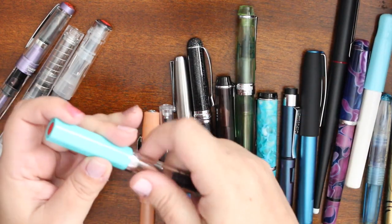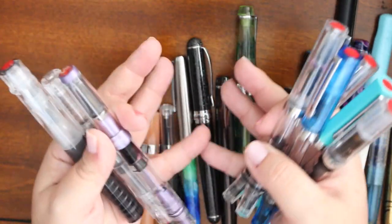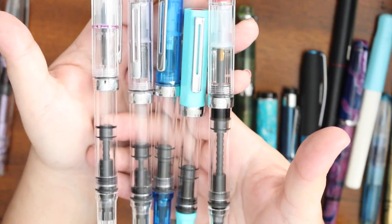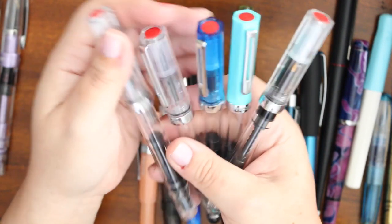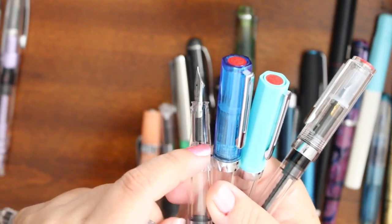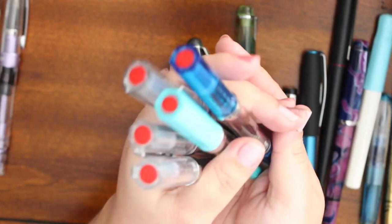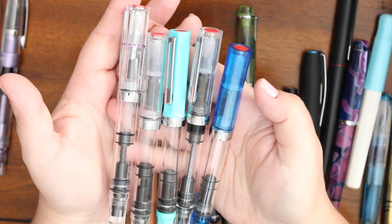I'm going to start with the brand I clearly have the most of, and that would be TWSBI. I've been buying TWSBI pens for about three to four years. I've gone through a lot of the TWSBI Echo pens — not because they're bad quality or because they break. As a matter of fact, not a single one of mine has ever cracked or broken, not a single one. I disassemble these all the time with every single wash to get all the remnants of ink. I've never had a single one crack, even though on the fountain pen subreddit that's a very valid concern that keeps popping up — TWSBI pens breaking. But mine? Mine are fine, never had an issue.